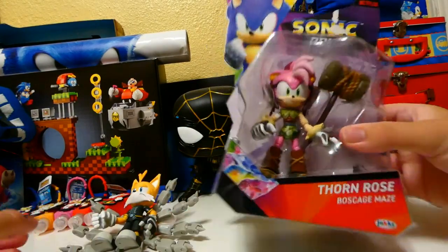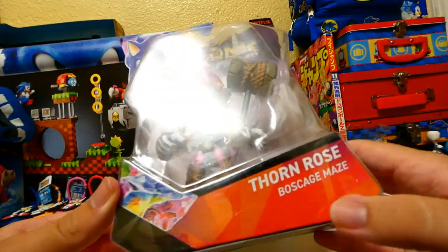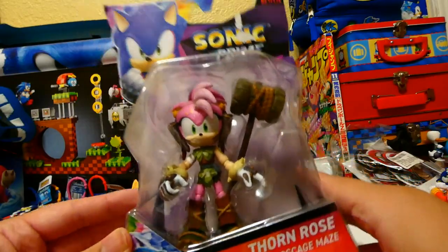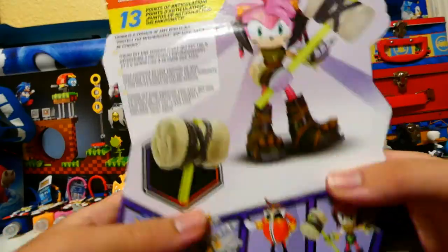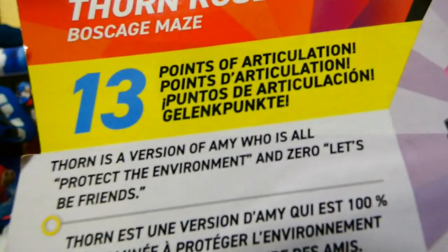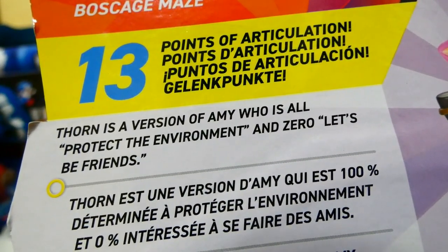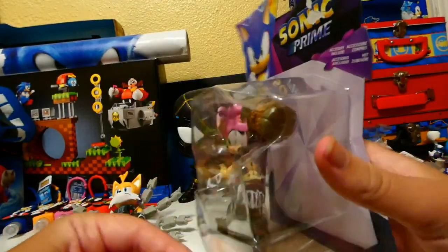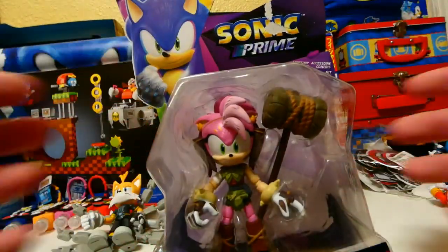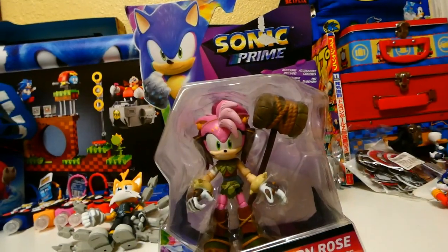Now up next, Thorn Rose. Before we look at her, here's the box — Botch Cage Maze — there's her and her hammer. 13 points of articulation. Her character description reads: Thorn is a version of Amy who's all about protecting the environment, and zero 'let's be friends.' Thorn is more or less more caring than Amy is. Let's get her out of there and open her up.